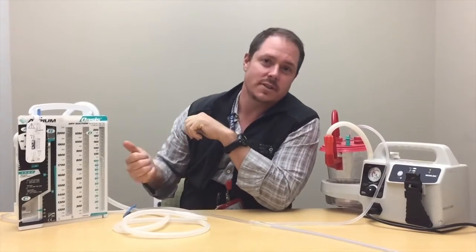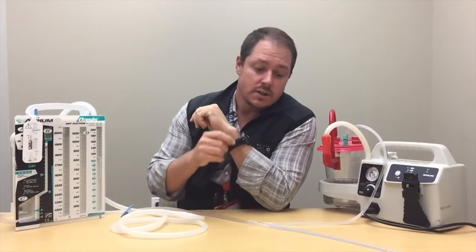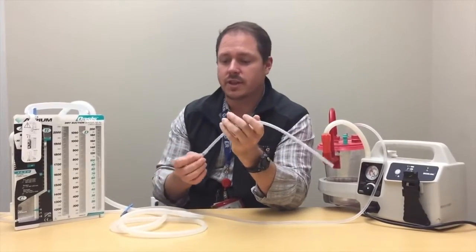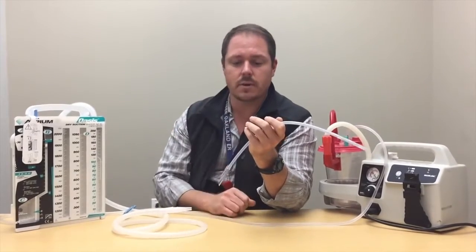This is a quick introduction to the OASIS dry suction system used at Kaiser Oakland and Richmond Emergency Departments. Nurses who don't work in trauma centers aren't necessarily familiar with placement of chest tubes with physician counterparts and setting up the dry suction system, so this is a quick walkthrough for that.